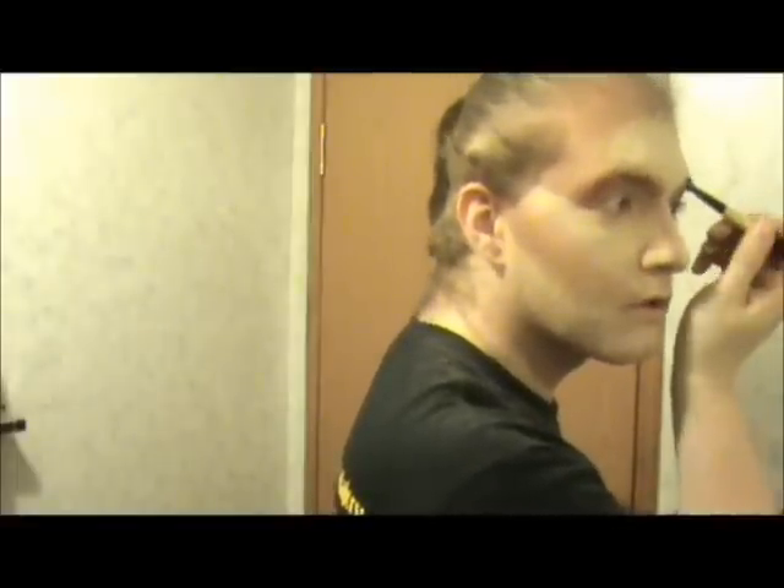You have to ignore my eyebrows — normally I don't have them and I don't have the stuff to cover them. I've had people locally ask me how I do my makeup, so why not show the world? This is my first tutorial, so I'm going to have to start sometime. I've got the color on both sides now.